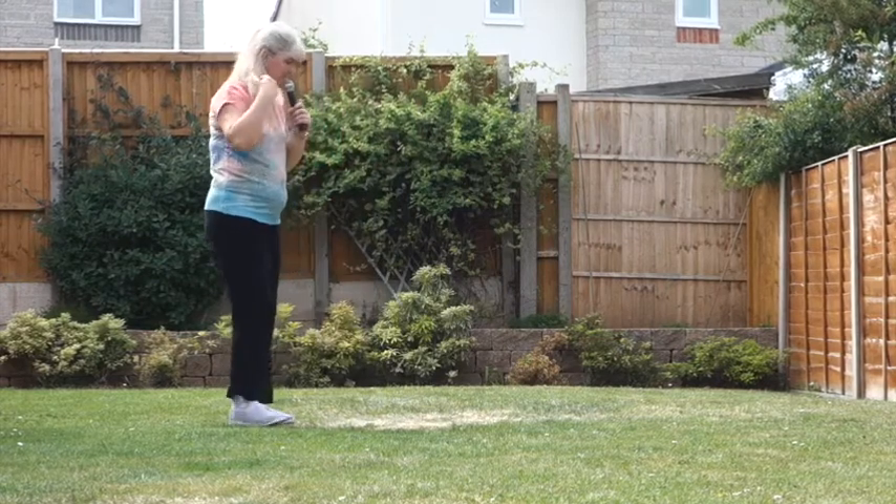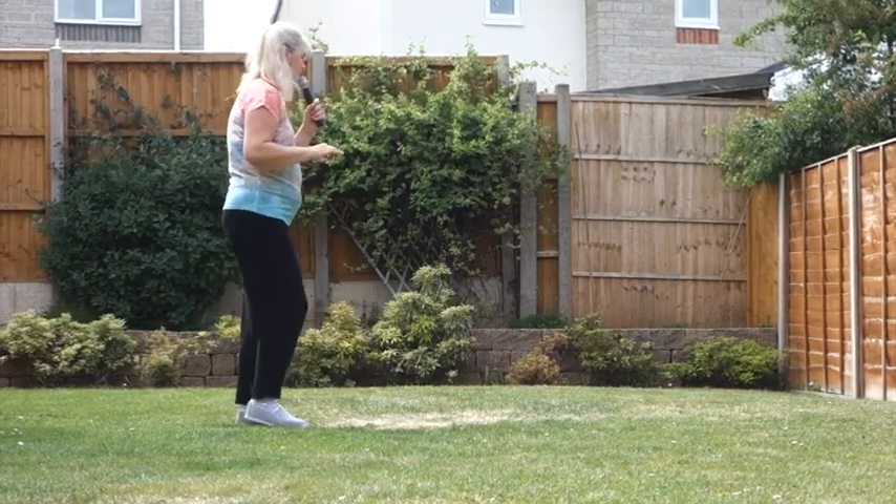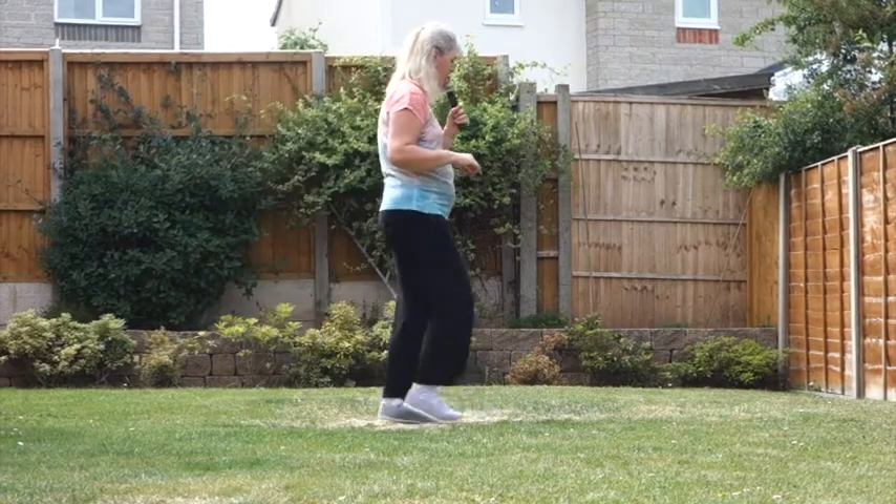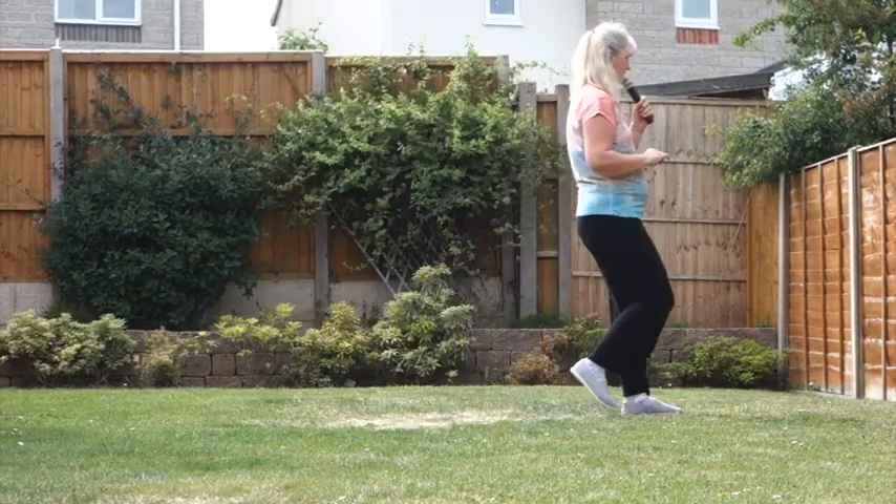So just do that last section once more: walking forward — right, left — 7, 8 — walk, walk, kick, ball, step, step, rocking chair.